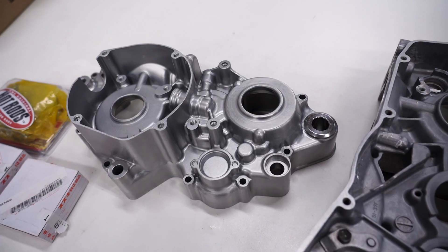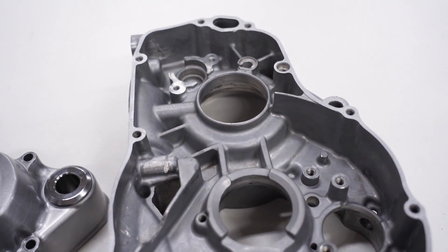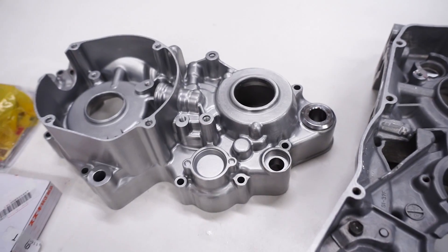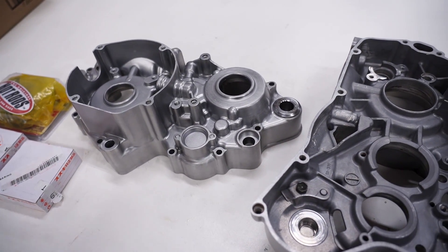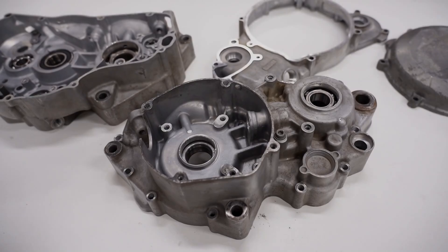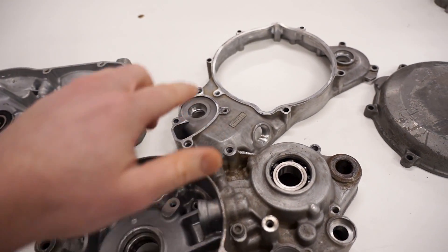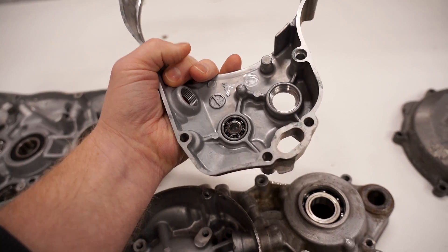Here we have a set of crank cases off a Suzuki RM 250. I've already popped the bearings out — I covered that in a video a few weeks ago and I'll drop those clips in this video. So why don't we start with that. I'm going to drop the crank cases in the oven, and I believe there's a bearing on this cover too.